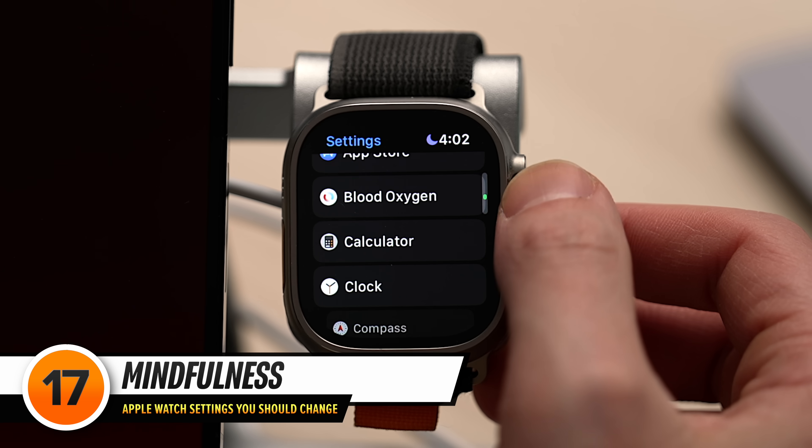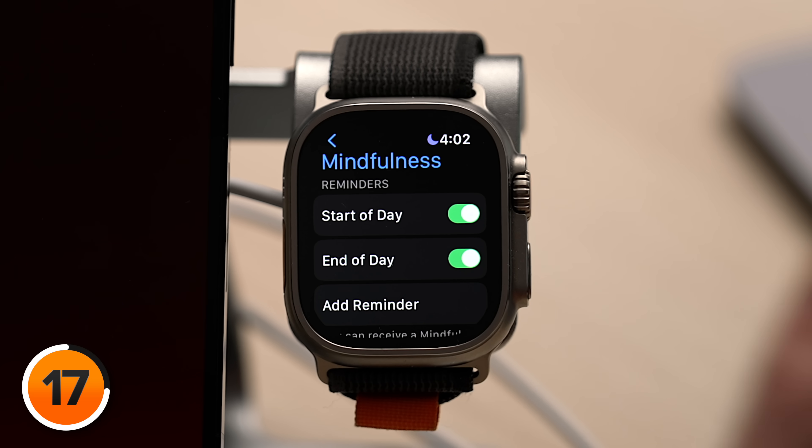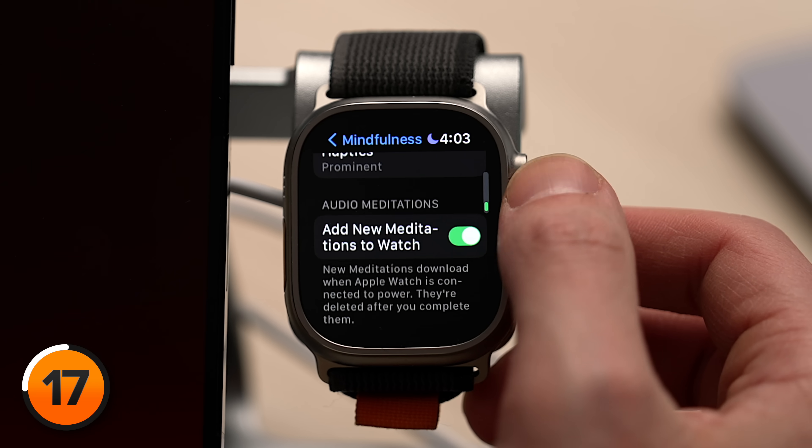Then let's tap back to the upper left-hand corner, scroll down, and tap on Mindfulness. The first thing to look at here is Reminders. If you don't want mindfulness reminders, scroll down and turn both of those switches off. The same goes for the Weekly Summary — scroll down and turn that switch off too. By default, your Apple Watch also downloads audio meditations. If you scroll down, you'll see 'Add New Meditations to Watch' — it only deletes these meditations after you've listened to them. If you don't listen to them, your Apple Watch is just downloading things you're never going to use, filling up storage space. Turn that switch off if you don't use meditations.